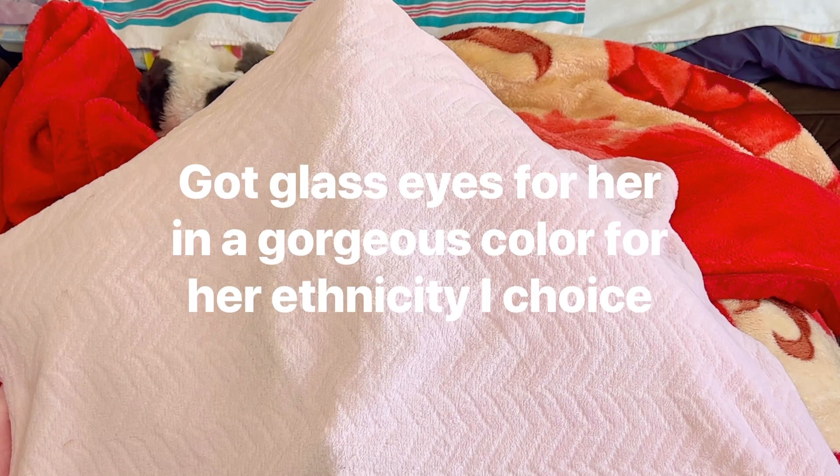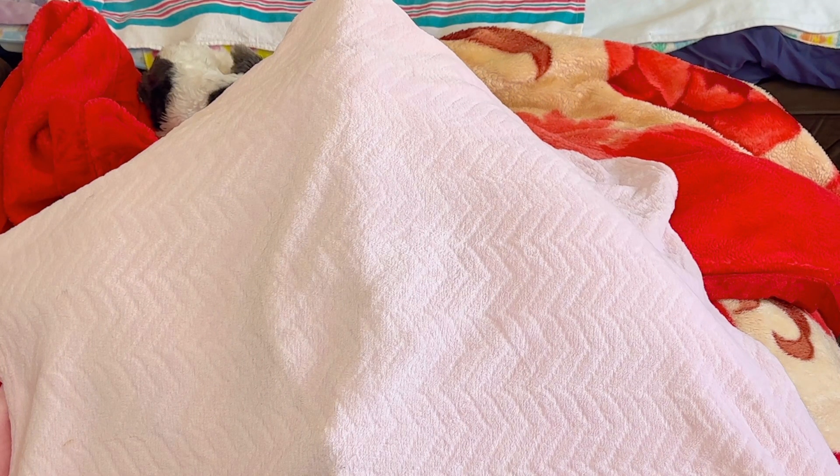I also got a new eye color for her, and I did that and I love it. I will reveal the name once I reveal her completely, and then we'll just get her dressed quick. I'm so excited — I love this little girl so much, and I love that we are adding more ethnic babies.